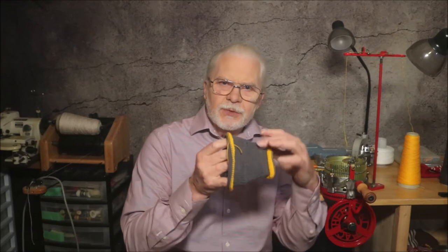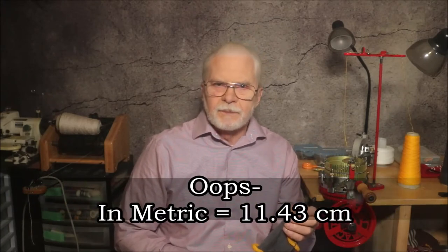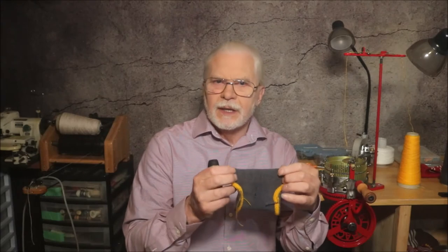Use your sewing machine to sew the ends with a zig-zag stitch through the separator yarn so it won't unravel, but leave the tube open. You'll then wash the gauge tube just as you plan to wash your socks. After washing, measure and record the length in inches and the width. To determine the number of rows per inch, simply divide fifty rows by the length. For example, if the gauge tube is four and a half inches long (11.53 centimeters), then fifty rows divided by 4.5 inches equals nine rows per inch; in metric, fifty rows divided by 11.43 centimeters equals 4.37 rows per centimeter.